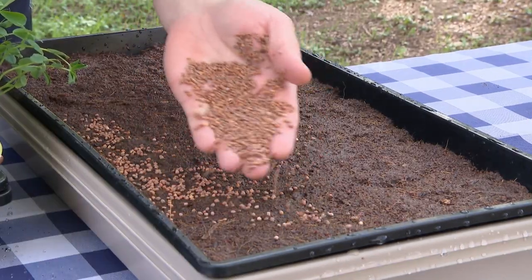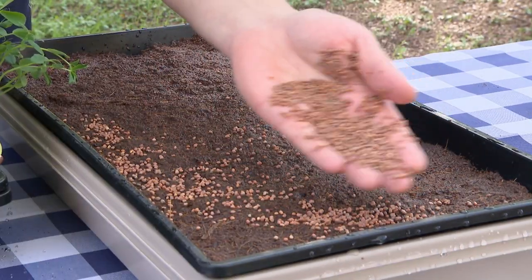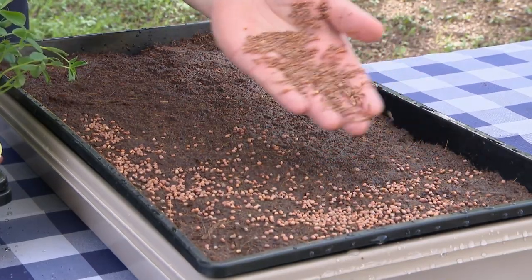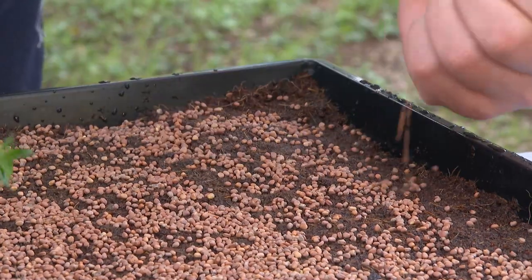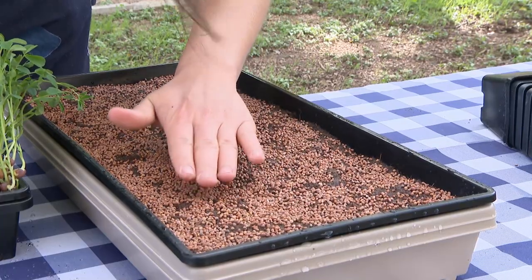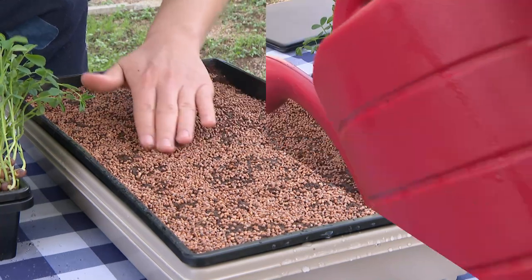Now I'm just gently spraying the seeds. I just want good clean coverage — I want some touching, but I don't want them on top of each other, just one single layer. Then I'm really going to go in hard on the edges because the edges will keep everything nice and straight. From here we're just going to give the seeds a good little watering.